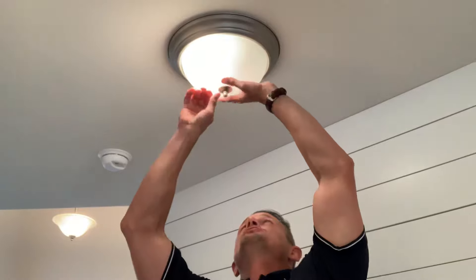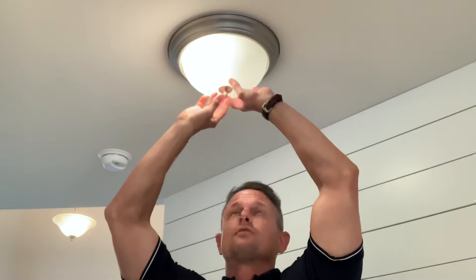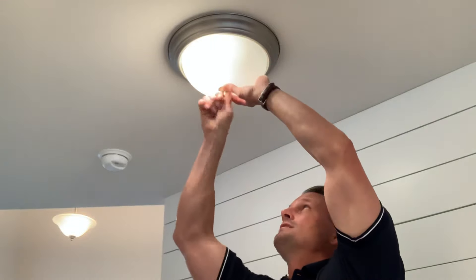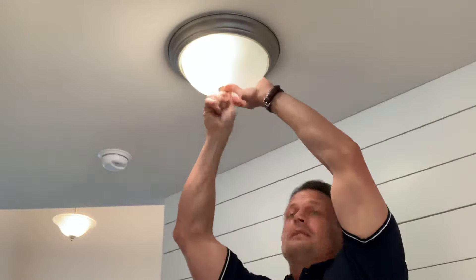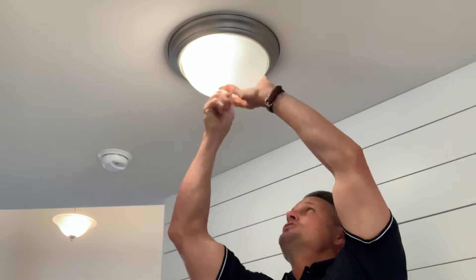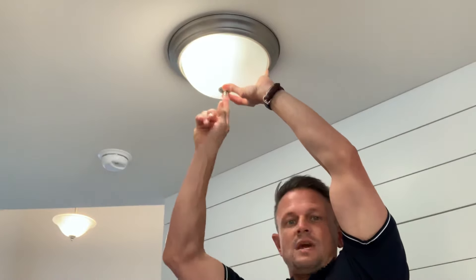Hi, BJ Pozniacki here. In this video I'm going to show you how to change the light bulb in a flush mount fixture. With one hand, grab the shade because there is a lock nut that comes with this fixture. However, if the electrician or whoever installed the shade did not put that lock nut on the other side of the canopy, the shade could fall down.